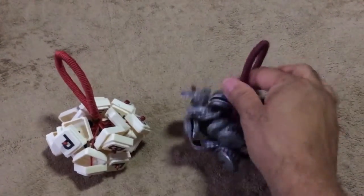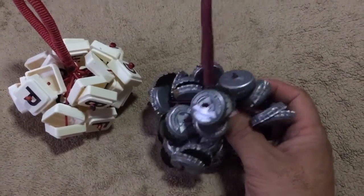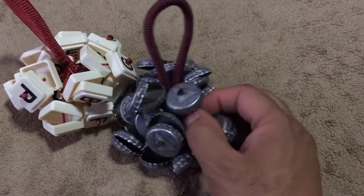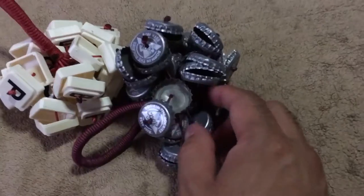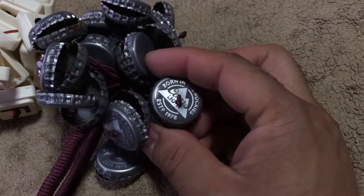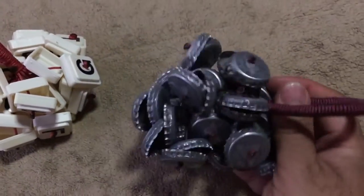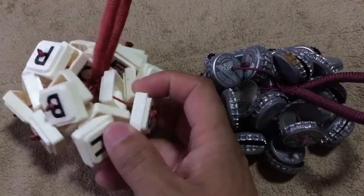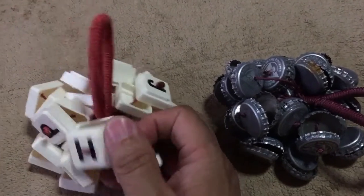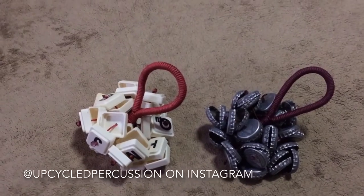High, low — pretty cool stuff. It works great. As you can see, it's two bottle caps for each string tied up in here. Get a closer look — these will run you about $25 each. Go check them out.